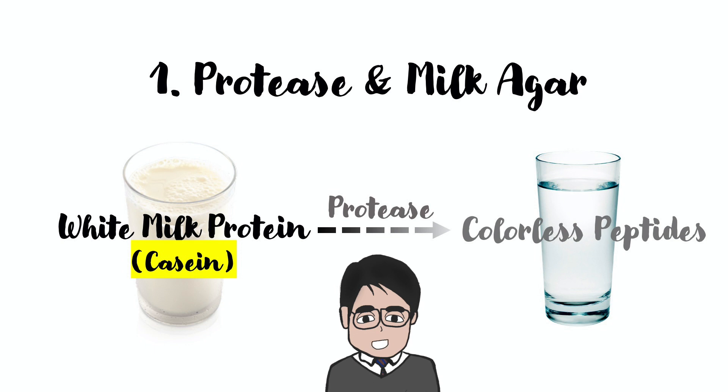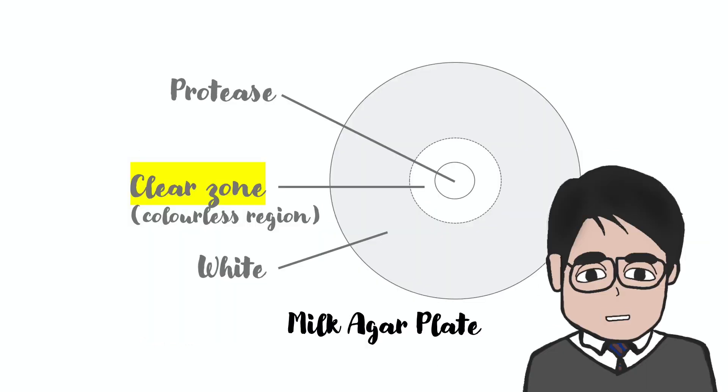Protease can break down the white milk protein, casein, into colorless peptides. In case you don't know, it is casein that makes the color of the milk white. If we add protease into a milk agar plate, the white milk agar will turn colorless. This colorless region is what we call a clear zone.